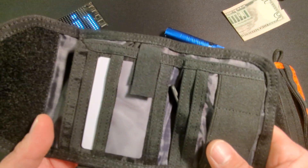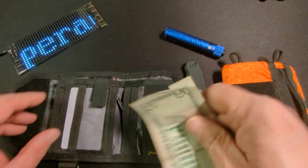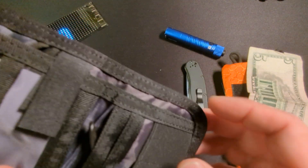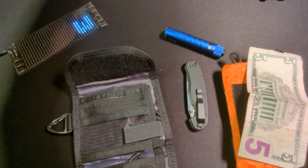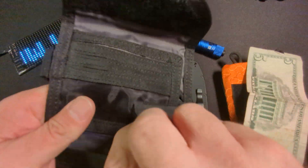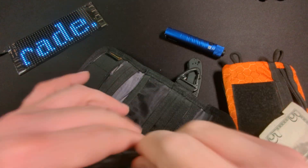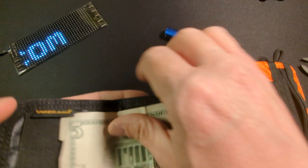I did do a video on this previously and it was kind of on the large side for a wallet for me. But if I were traveling, especially overseas, I think this would be a great choice for a wallet. As for an everyday carry wallet, I don't think it would be a great option for me, just because it's so large — and look how much it dwarfs that bill there.